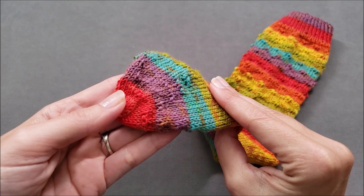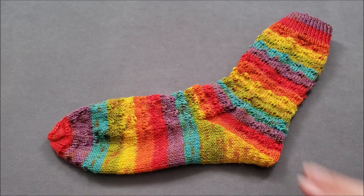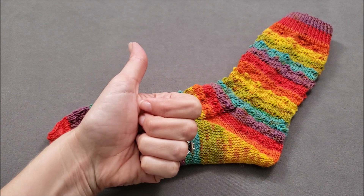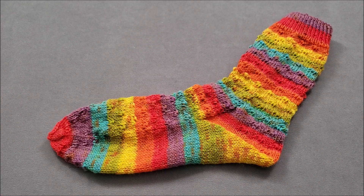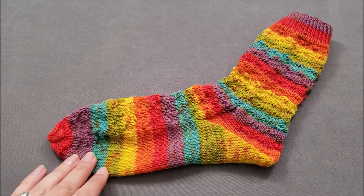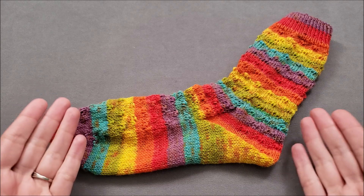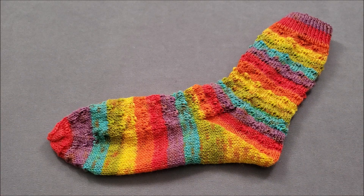I hope you enjoyed learning how to knit a flower toe for socks worked from the top down. If you did, make sure to give this video a thumbs up and share it with your friends. If you'd like to try this pretty toe alternative in a pattern, head over to the shop section of thechilidog.com and look for my Sundog Socks. Until we stitch again, happy knitting!